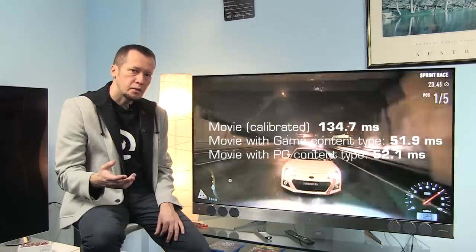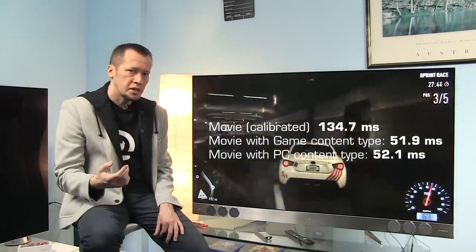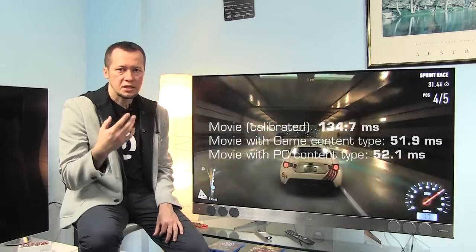Input lag is higher than what the competition is offering, so demanding gamers should look elsewhere. But for those who are not so competitive and just want to play something on a big screen, performance will be good.